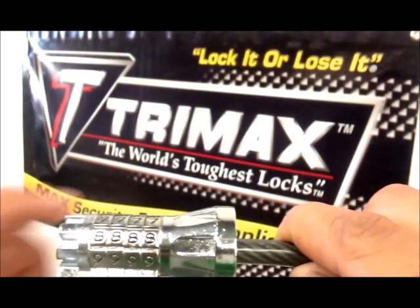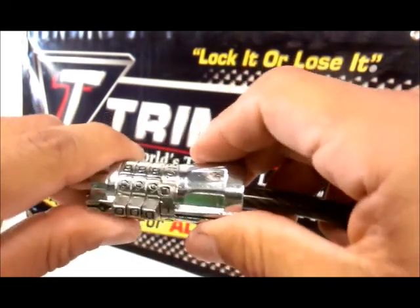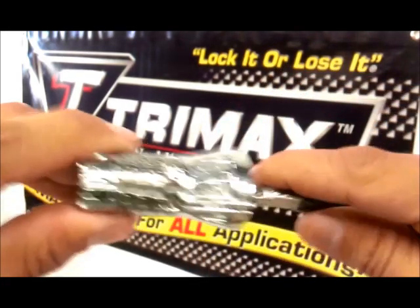To set the MA-G10SC lock, set the combination to 0, 0, 0, 1 and remove the pin.